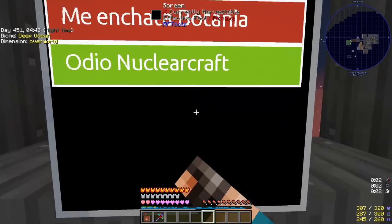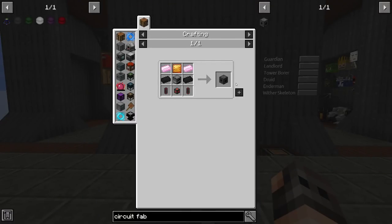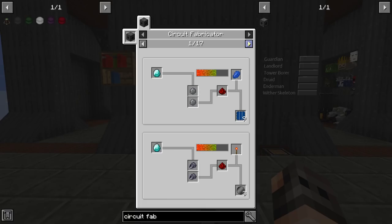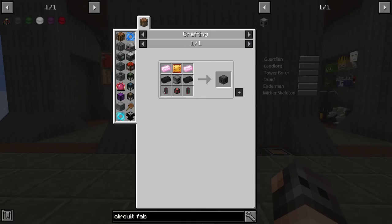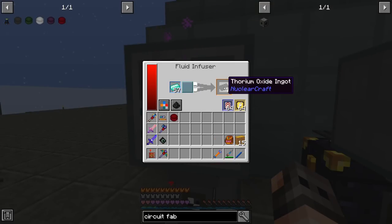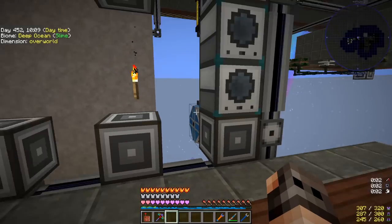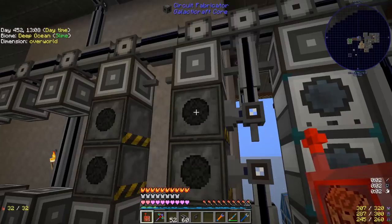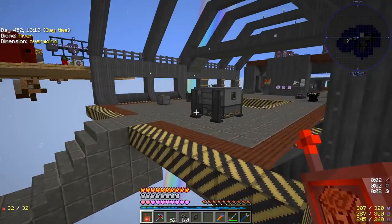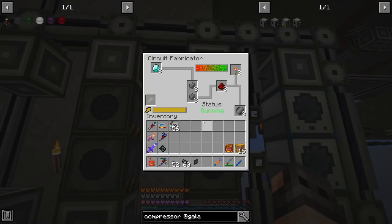I added a new section downstairs for Galacticraft machines. The first item we're going to need is a circuit fabricator because most Galacticraft machines require a circuit or a wafer, so we're making two of these. The only missing ingredient was thorium oxide ingot, which only has one crafting recipe — we make one stack and don't automate it since we have a fluid infuser. The circuit fabricators do work with our AE2 system, just incredibly slowly.